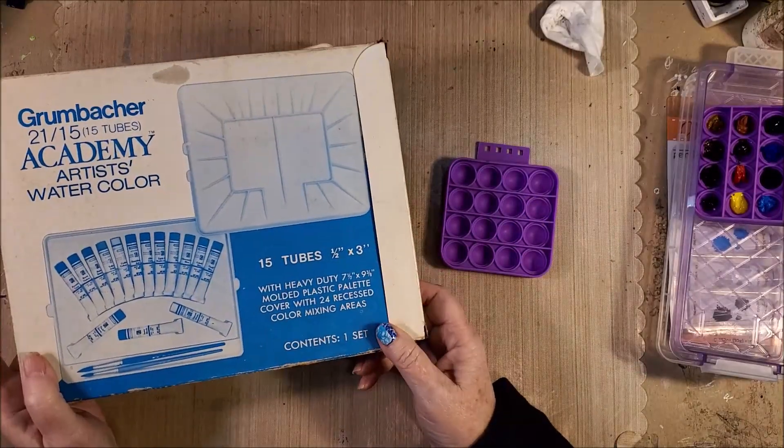I'll show you one more thing that my plan is — this is another little Dollar Tree box. These came from Dollar Tree. It fits right in this Dollar Tree box like so. My watercolor brushes fit right in there. Now I have a to-go box with my watercolors. So if you've got a big box of tubed watercolors and you want a smaller dry palette, this is going to work perfect.